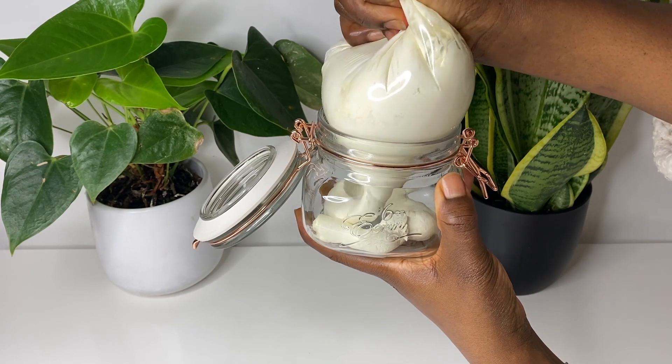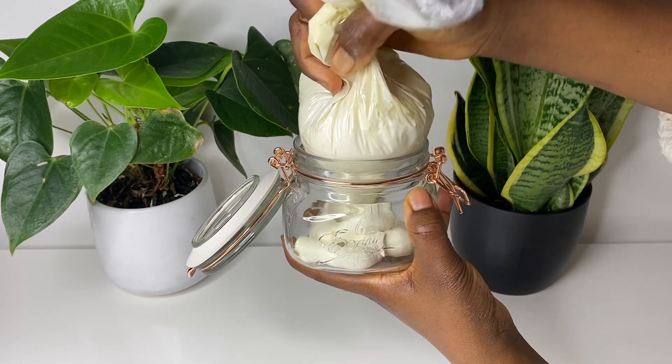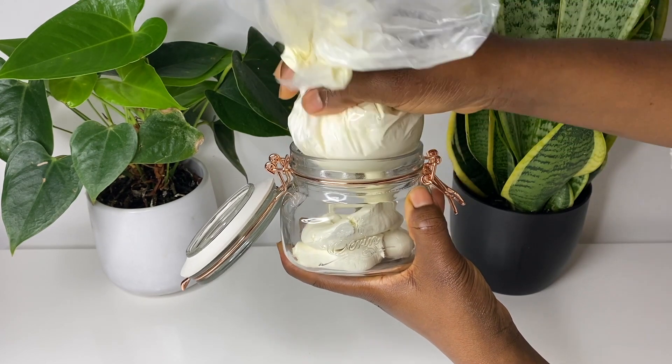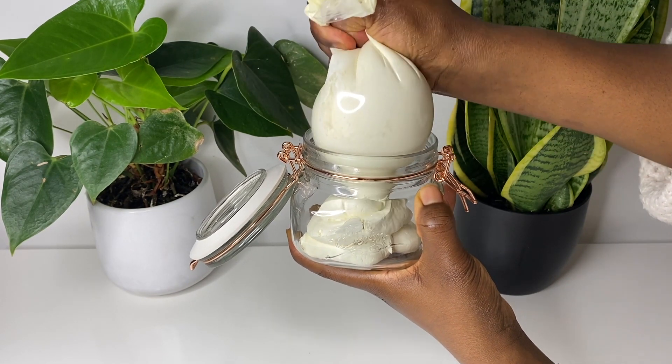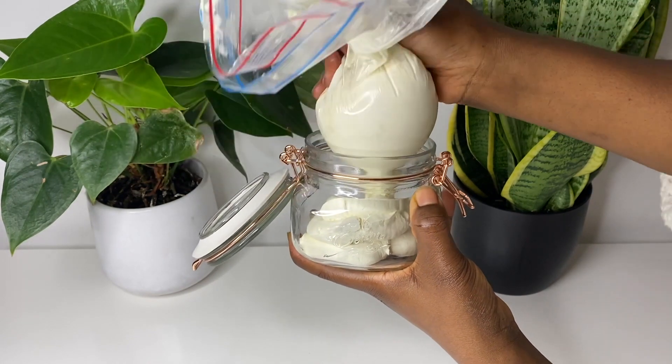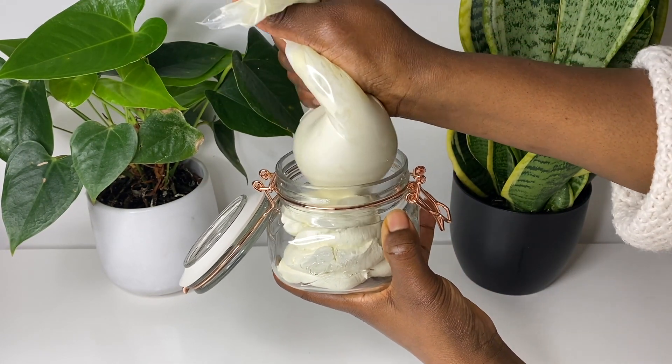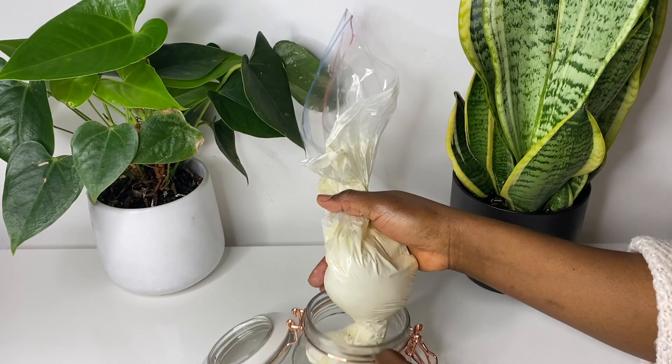I'll just go ahead and pipe everything in there, and my butter is pretty much ready to use. I hope you enjoyed this video — if you watched till this stage, please don't forget to give this video a thumbs up if you enjoyed it, and please share this video as well. If you haven't subscribed, please do subscribe to the channel. Thank you so much for watching, and I'll see you in my next video — bye!